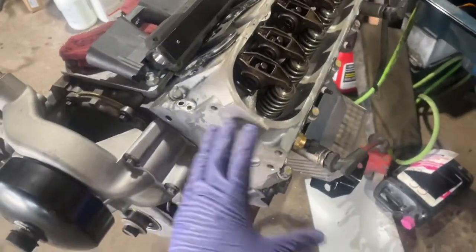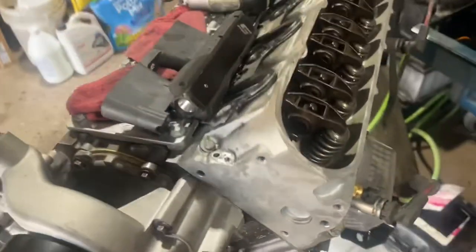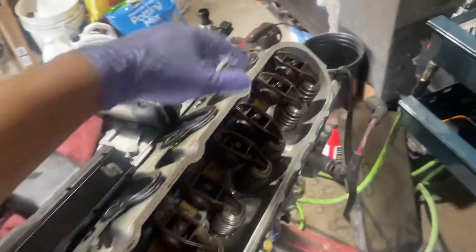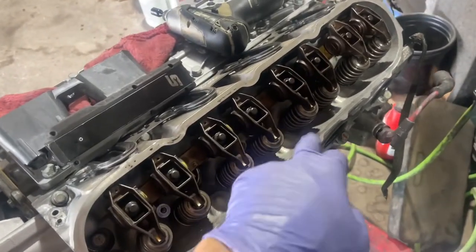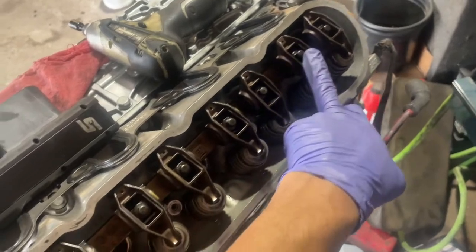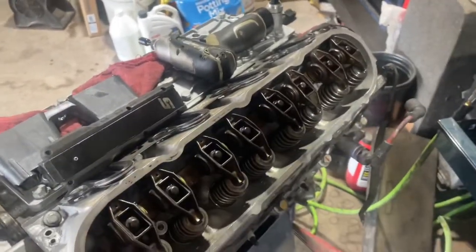Rocker arms are torqued down. To start, you need to be at TDC on the compression stroke — this is cylinder 1 on the left side. I made a mark to know this cylinder is at top dead center before putting the head on. At TDC, start by tightening the exhaust valves first: cylinders 1 and 7, then intake for cylinders 1, 3, and 5. Then rotate the engine 360 degrees and finish with the exhaust valves for cylinders 3 and 5, then the intake for cylinder 7. All rocker arms torque to 22 foot pounds.